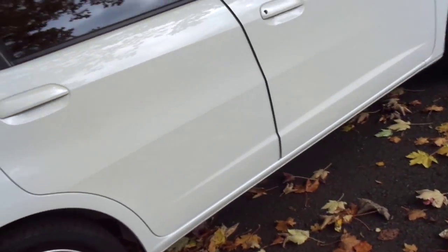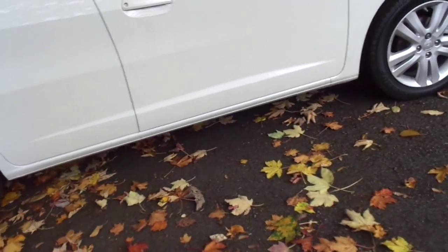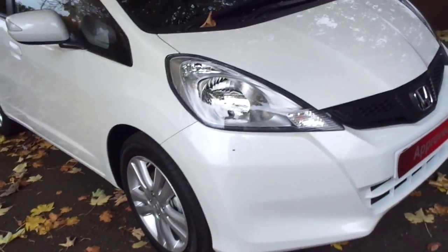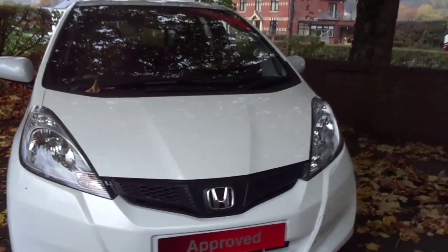This car has less than delivery miles on the clock as it is a pre-registered new car. For more information on the car itself, please contact JT Hughes Honda in Newtown.